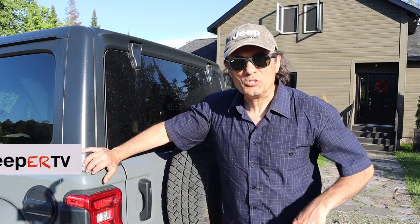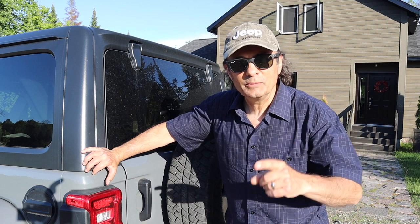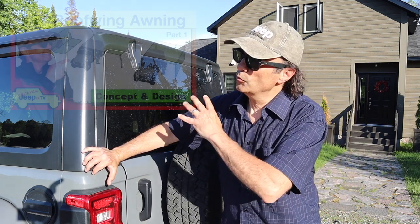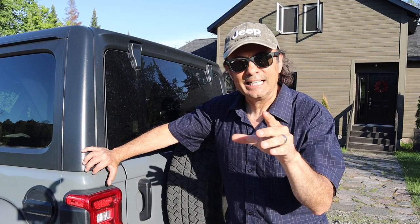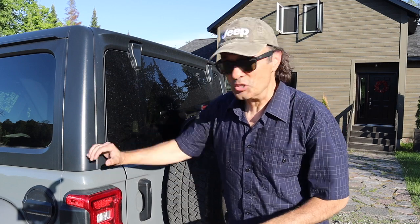Welcome to Cheaper Jeeper TV, the show that helps you get the most for your money so you can get the most for your Jeep. In last week's episode we saw the exclusive Cheaper Jeeper TV roof wing awning. It's a DIY project that in this week's episode we're going to learn how to build, and at the end we're going to talk about how much it costs — or how little — you be the judge.